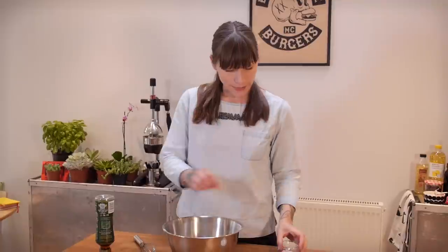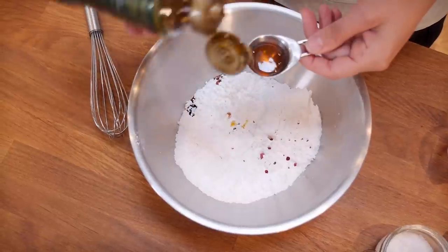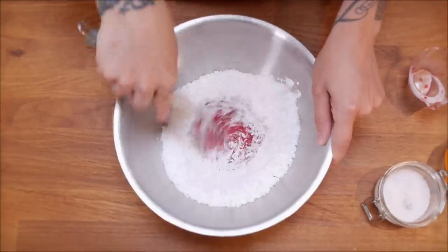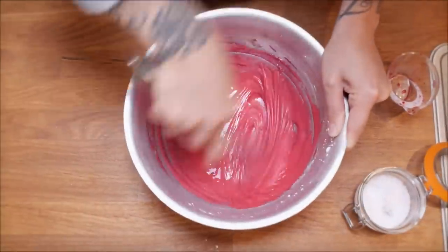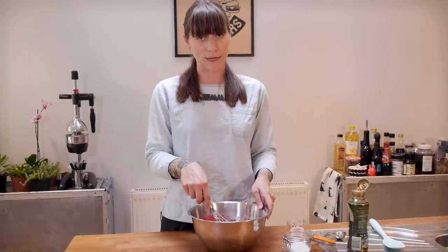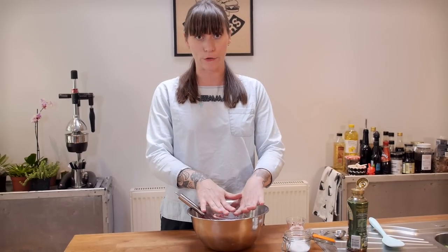My cupcakes are chilling in the fridge and so I'm going to get on with making my hibiscus glaze. This is going to make a really nice coating for the top, and it's also going to be super strong in colour — even more strong than that buttercream, believe it or not. I've got 235 grams of sifted icing sugar, and to that I'm going to add 50 ml of my lovely hibiscus water, a pinch of salt, and half a tablespoon of golden syrup — or corn syrup if you can't find that. Then mix that all up with a whisk until it's really smooth. If you're not ready to use your glaze, the best thing to do is put a layer of cling film directly onto the surface.